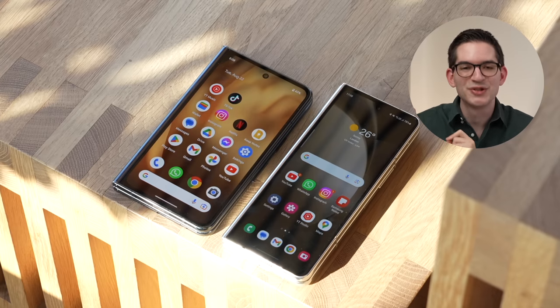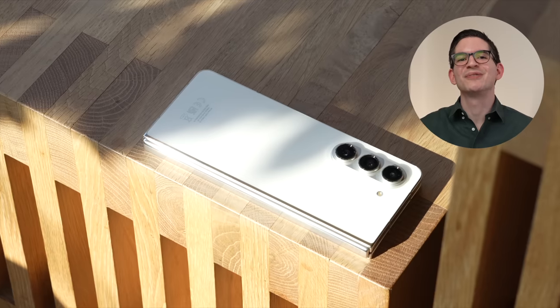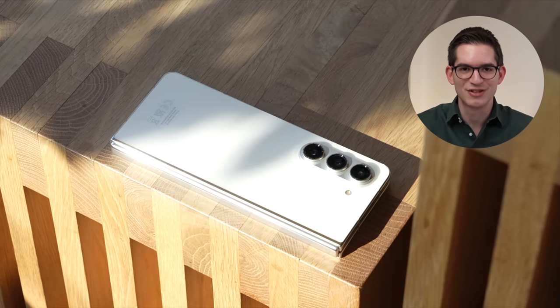After three weeks of using the Fold 5, I've got to say there's a lot I really like but also some things that I don't, and things that I think you should know about before buying. This video is going to be covering everything you need to know, and as always I will leave all the purchase links down in the description.